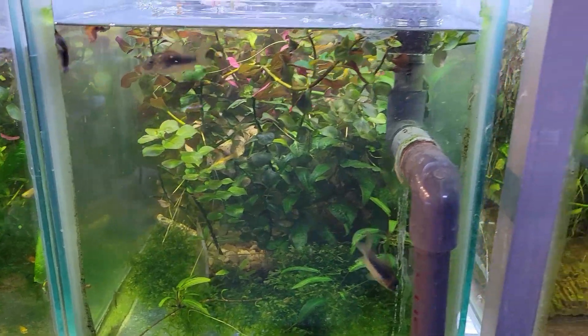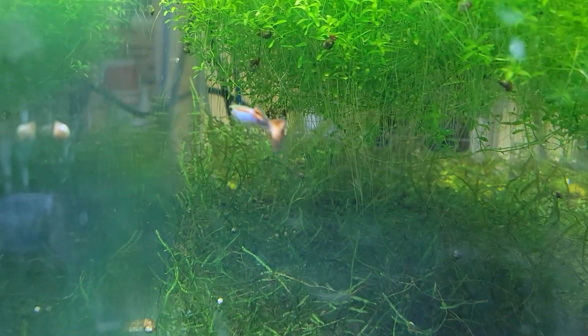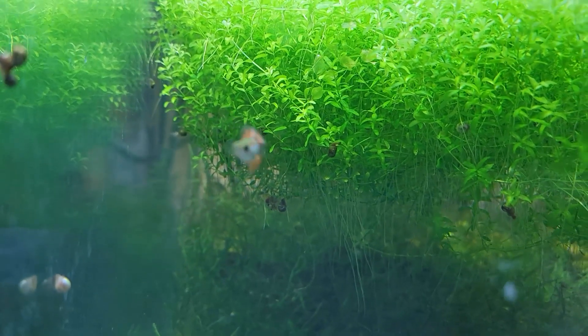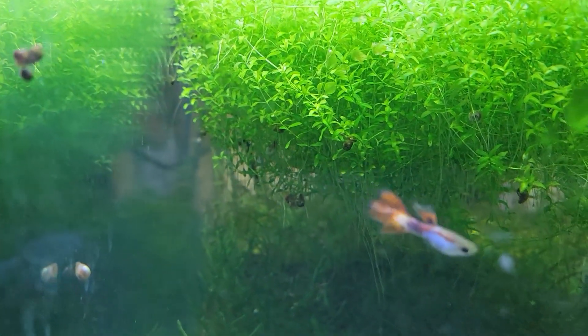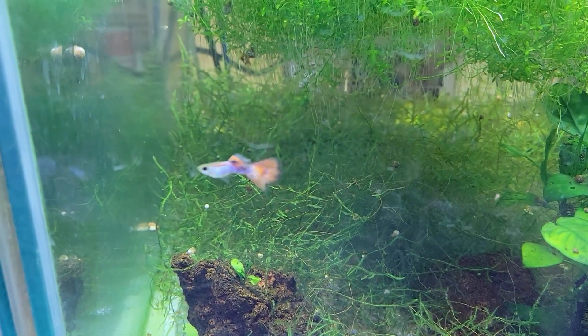I found a male guppy that I liked — he's in the end tank here with a harem hiding in the back, and he's going to do some breeding for me. I don't do much line breeding, but every now and then I find a lovely fish and it's nice to breed them. There are also a bunch of shrimp in there, but they just don't seem to thrive as much. When I set up the second colony of bushynose plecos I'm going to put them in there and see. Thanks for watching — leave comments, let me know what you think, and I'll see you in the next video.